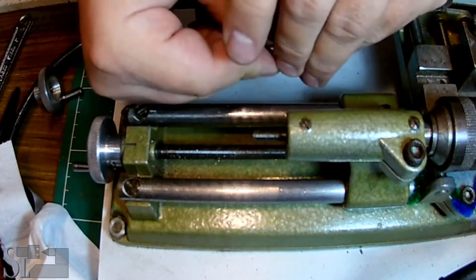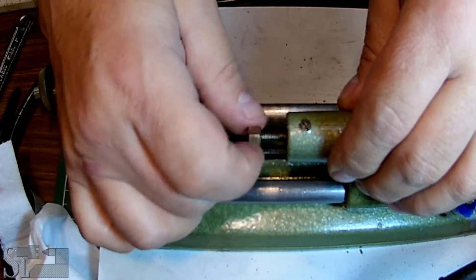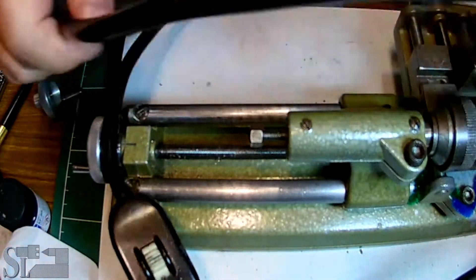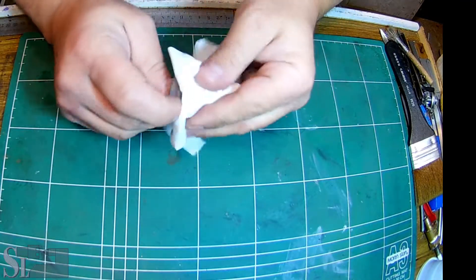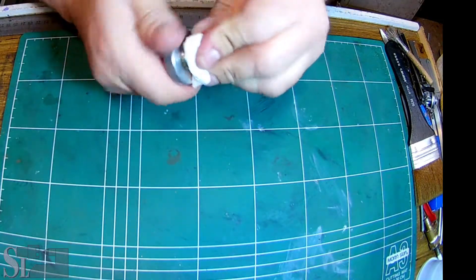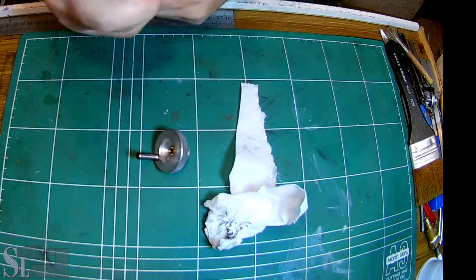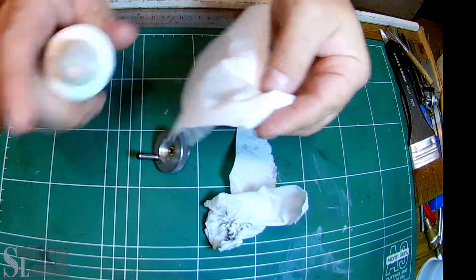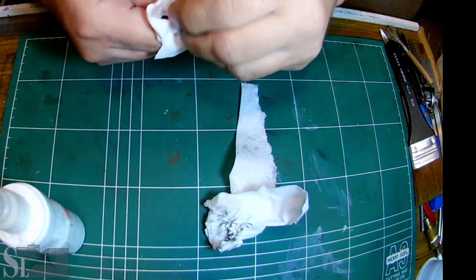In the meantime, don't lose the nut - I'm going to put it over there. We have the lathe set up there and we can clean things thoroughly over here. Let's get ourselves some alcohol and a new piece of paper and get it thoroughly cleaned.